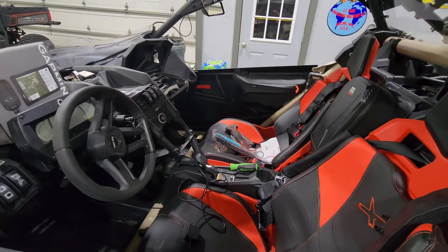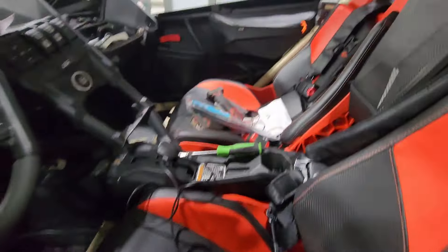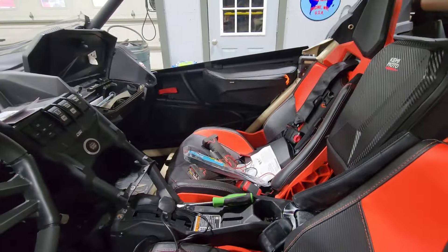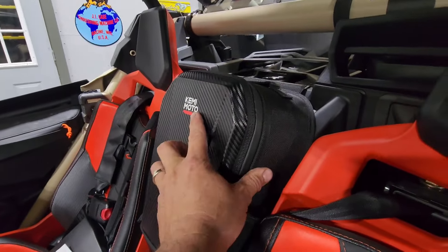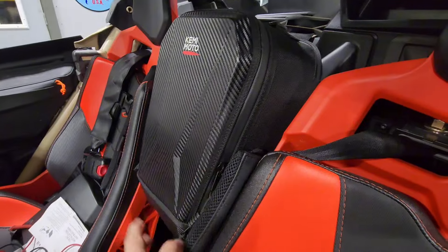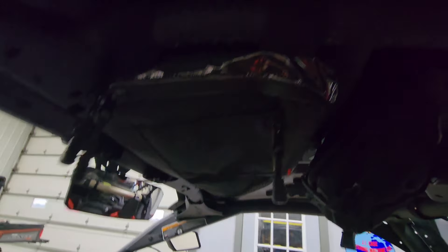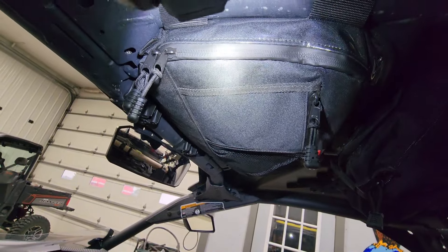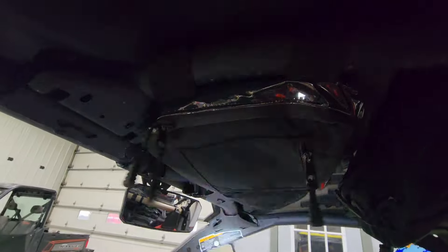We did not have anywhere near enough storage space last year — all we had were these two zip-open Can-Am door pockets. I got this big storage compartment from Kemimoto, and from the same company, this one mounts in between the two roll bar pipes. It's a nice size with several compartments in it.